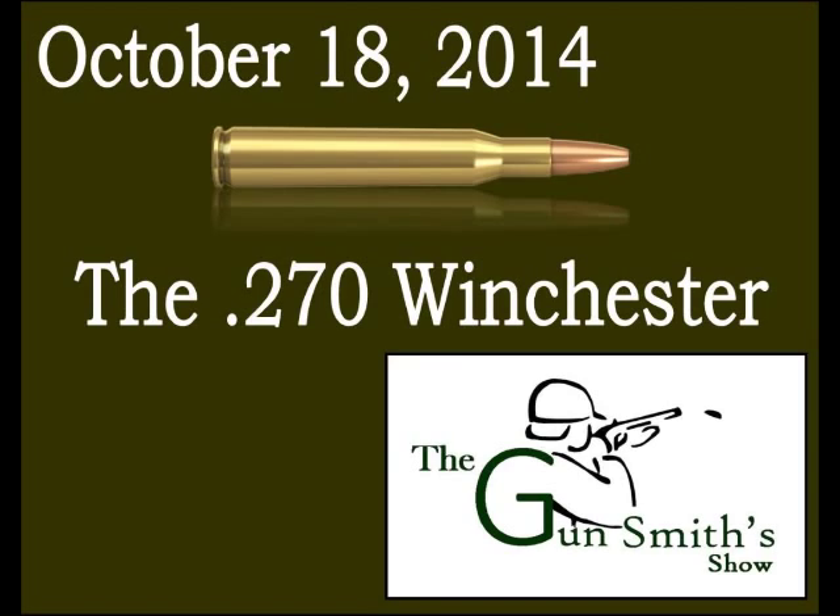Winchester claimed the 130-grain .270 load had a velocity of over 3,000 feet per second — more like 3,150 fps. Even back then the 7mm was a very good long-range cartridge, and the .270 was the American equivalent, or surpassed it, with an optimum bullet weight and today's VLD — very low drag — technology.